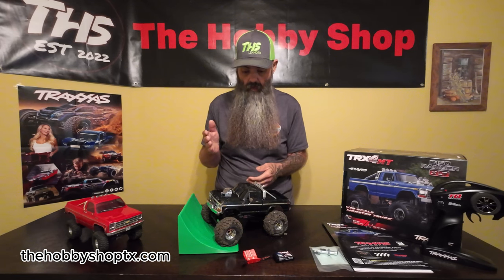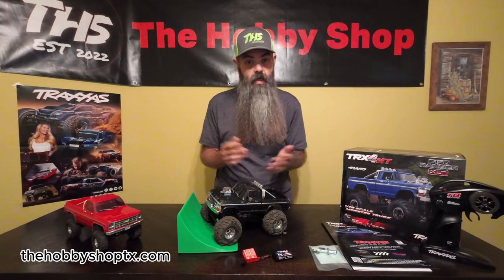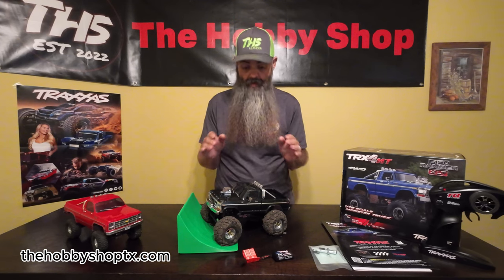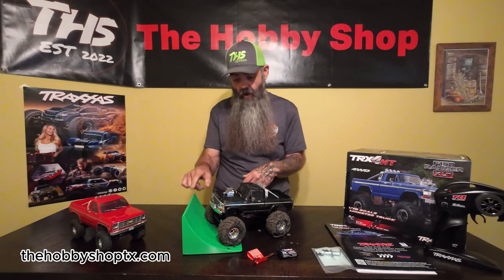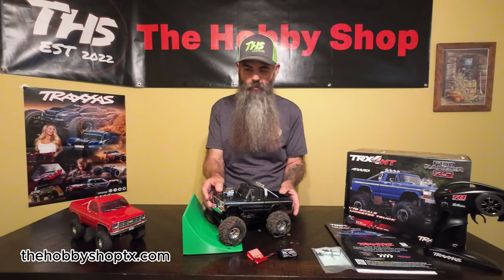We already have a light bar kit for this in store and on the website. If you're looking for a ready-to-run that you don't want to have to worry about working on all the time, this is it. Don't forget, guys, links to everything you see will be in the description below. And throw Eric some love for 3D printing this ramp here — it's going to be perfect once we get this sucker upgraded to really send it. From the Hobby Shop family to yours, have a blessed day.